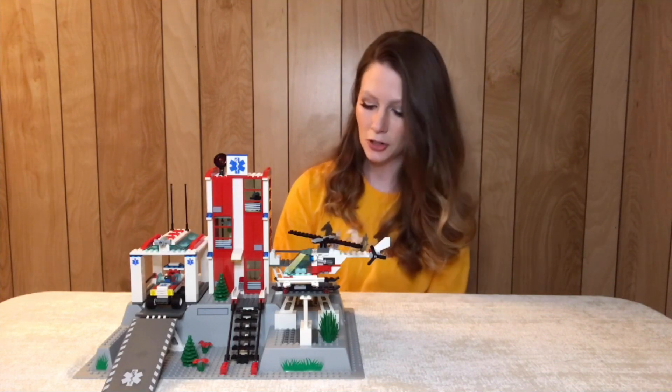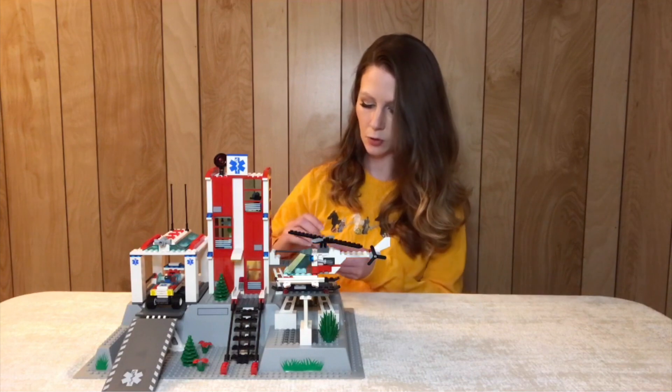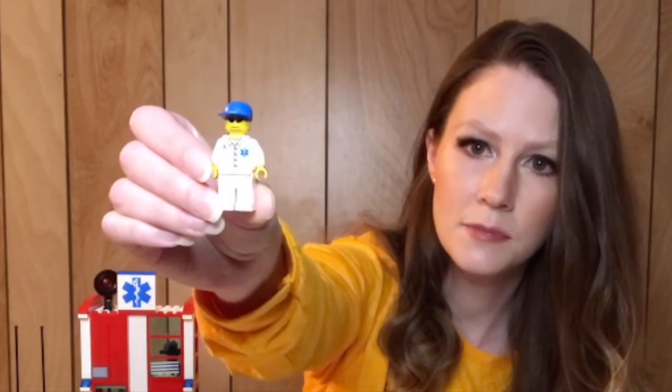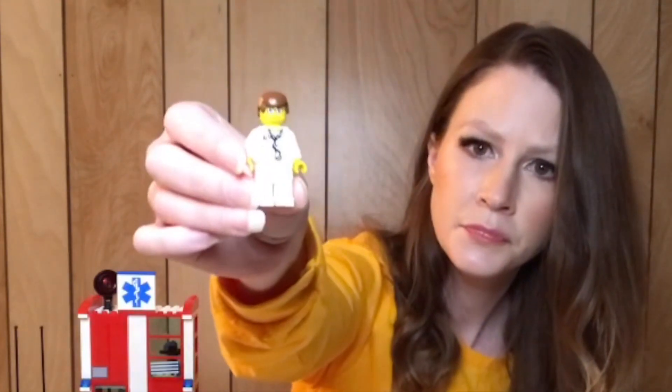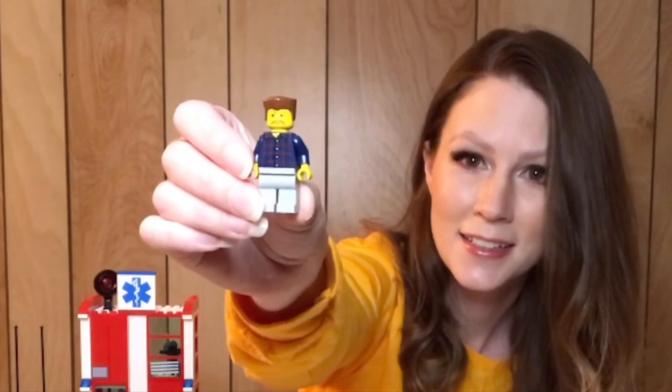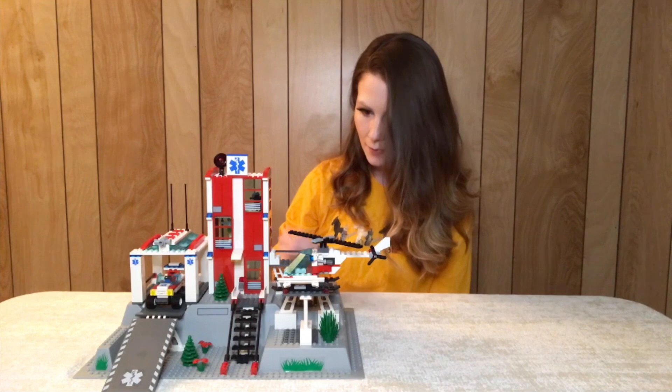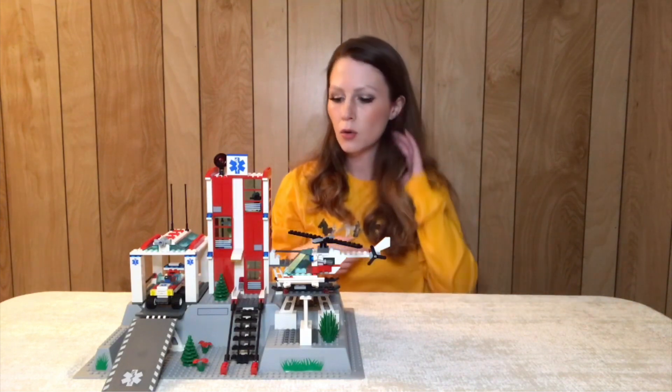I'll show you the minifigures first — it does come with four. You get three hospital workers and one patient. We've got this guy who I think drives the little vehicle, here's the helicopter pilot, our main hospital doctor, and finally a patient who's kind of a funny-looking guy. They used what I call the Uncle Vernon head for him — in a lot of sets, but it always reminds me of Uncle Vernon from the Harry Potter sets. So four kind of cool minifigures.